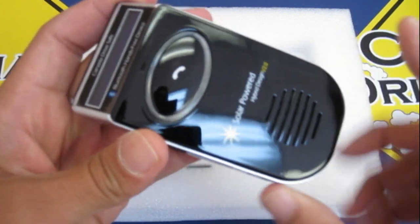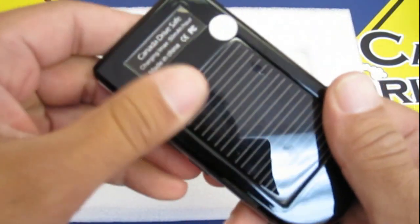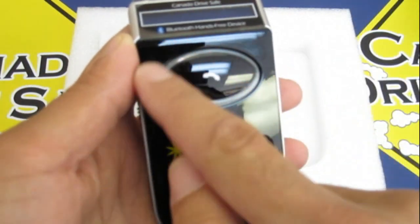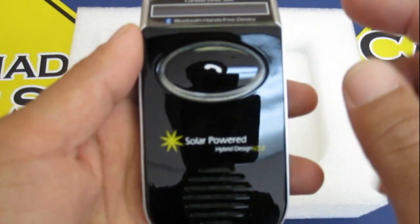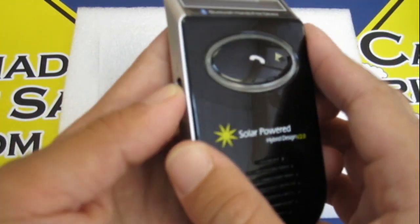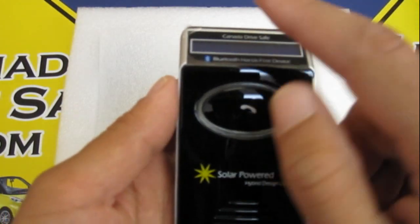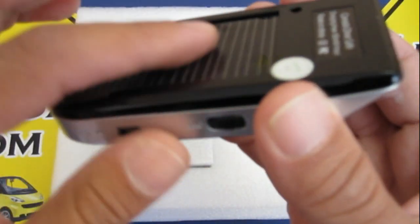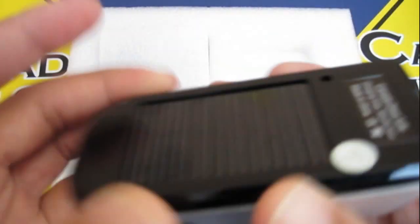We have the solar-powered kit right here. You can see the great high-gloss shine — it's really nice, with no sharp edges at all, just sleek. This part right here lights up blue and green when it's charging, blue when you're in a call, and red when you're charging the device. It's constantly lit up when it's turned on, and you can see from this little light that it's actually charging itself right now using solar energy.